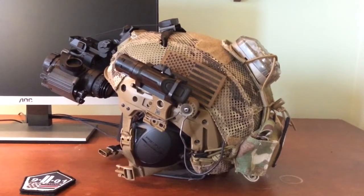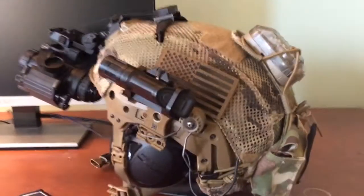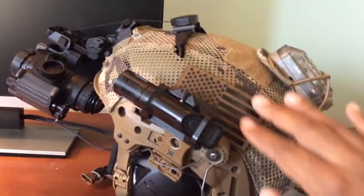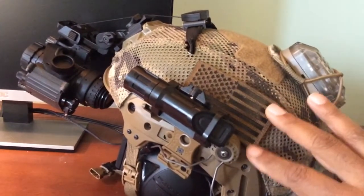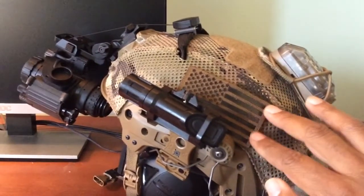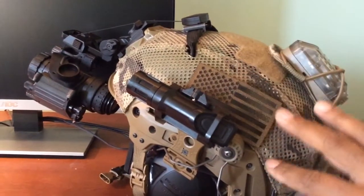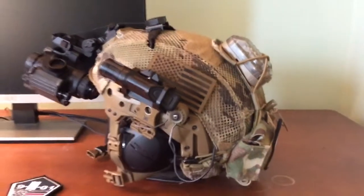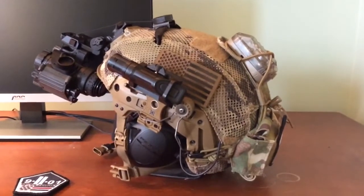First thing I did is change out my IR reflective patch — the American flag on this side. I went with a coyote brown. I also like this texture a little bit better. It seems a little bit more, I don't know, I just like it better than the old one I had.